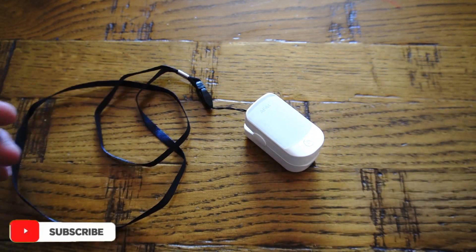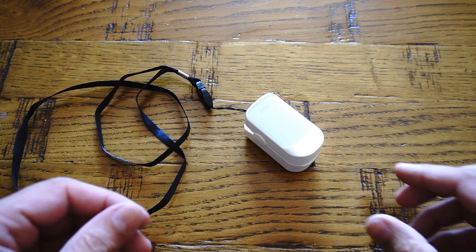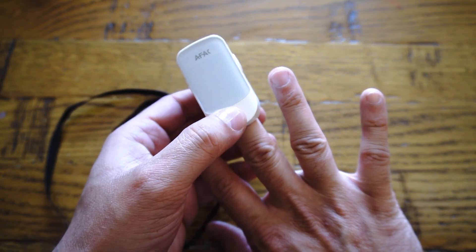This oximeter has a wide variety of applications and can be a great tool for athletes, pilots, pregnant women, children, senior citizens, and many more.